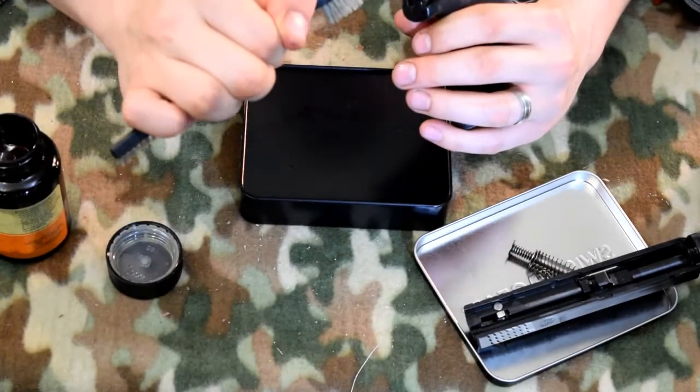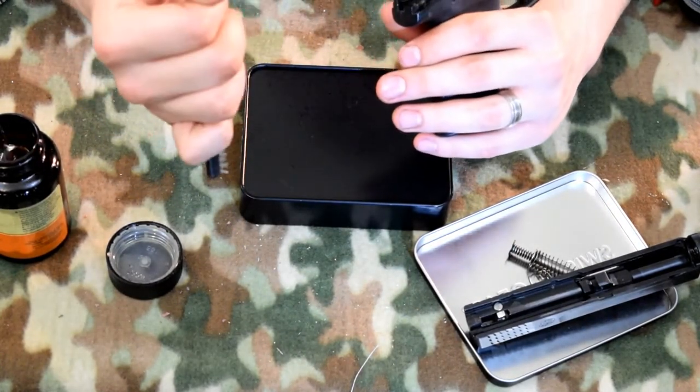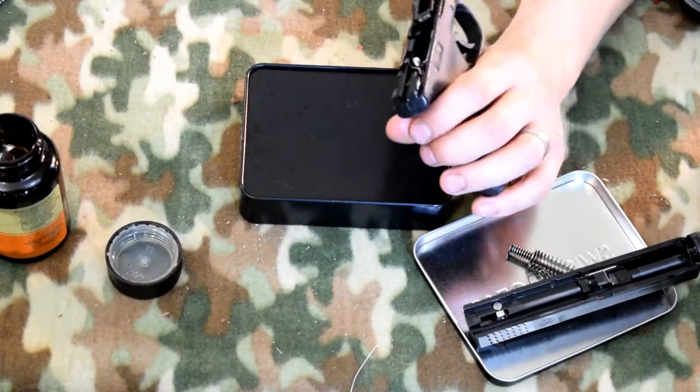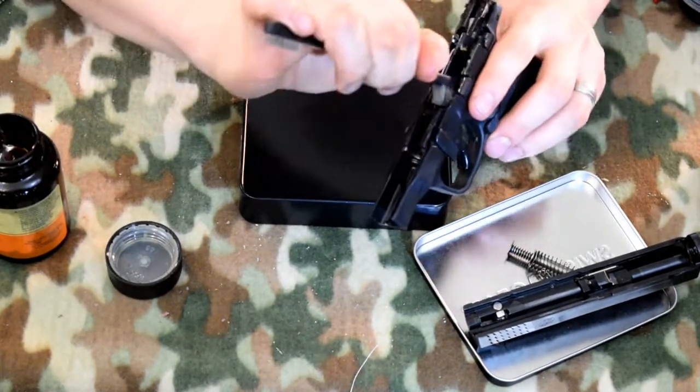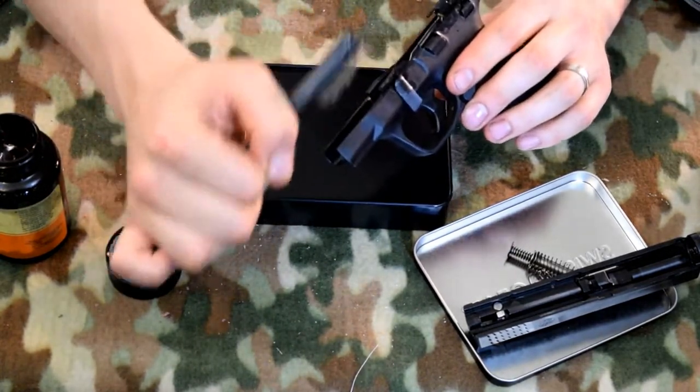I just thought that was an interesting video that I came across, so I figured if it's in two places you're more likely to see it. It's pretty important, it seems, that you clean your carry gun.